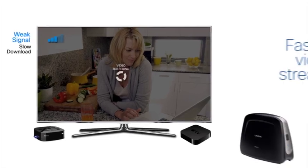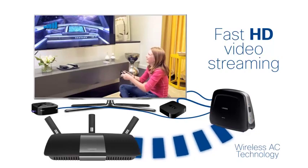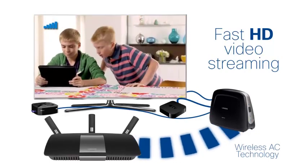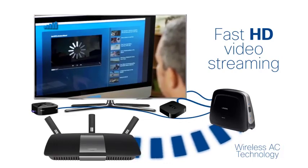Upgrade your smart TVs, Apple TV, Roku, and other AV devices that have out-of-date Wi-Fi technology with the WUMC710 and experience a fast HD video streaming connection like you never had before.